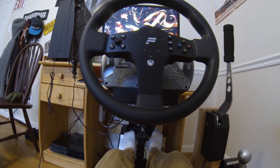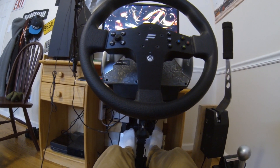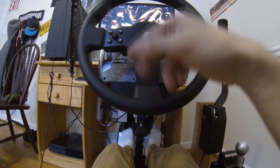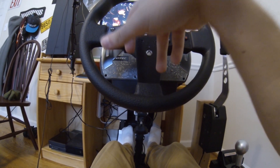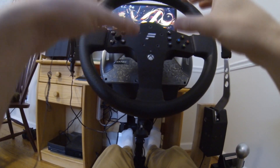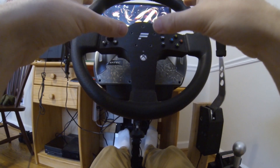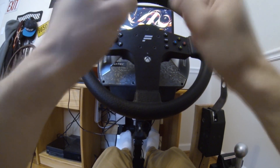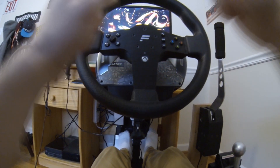Alright, what is up guys? Today I'm going to bring you a video on how to set up and calibrate your Fanatec wheel. I've read up on some forums where people are having issues with calibrating the wheel or knowing how to calibrate it.